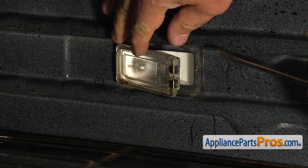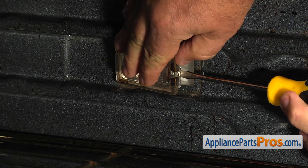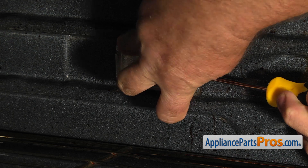Using the flat blade screwdriver, push on the locking tab and separate the lens from the light bulb box.